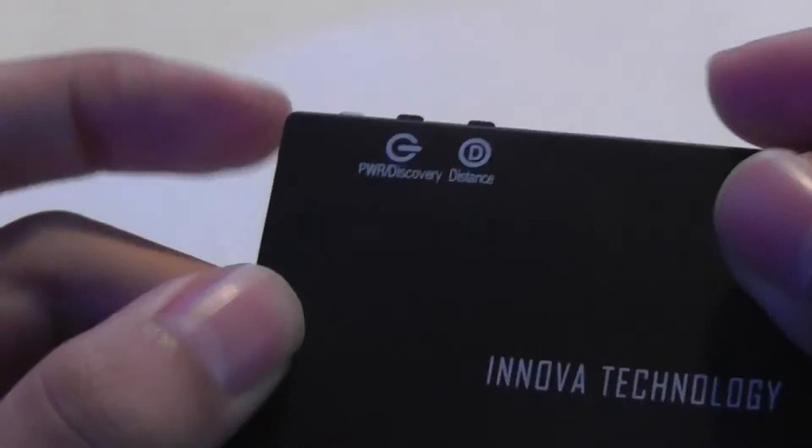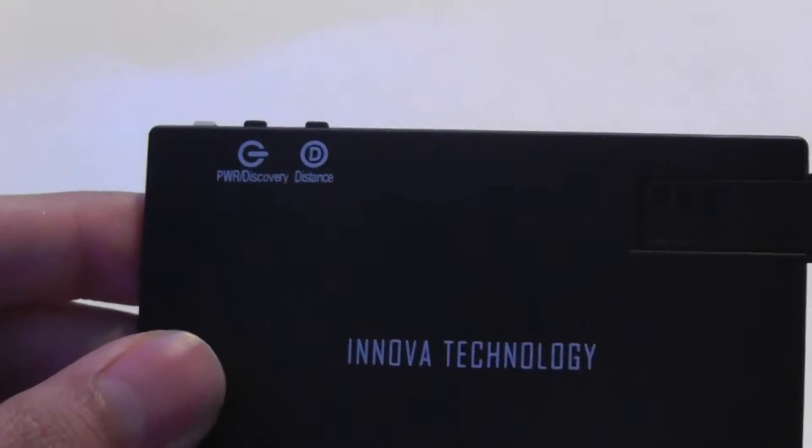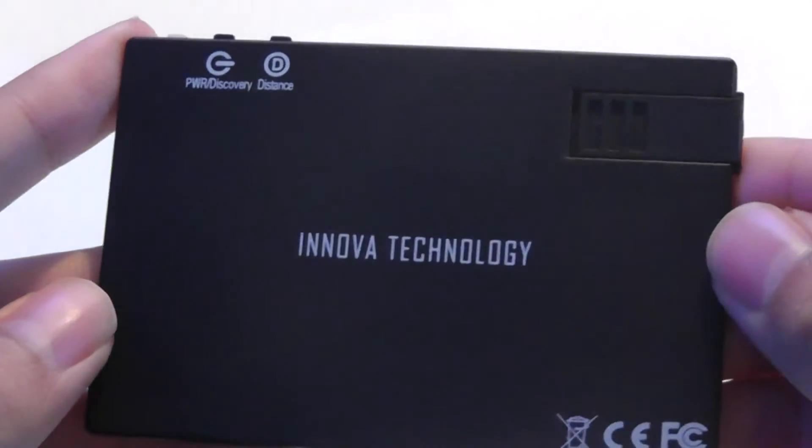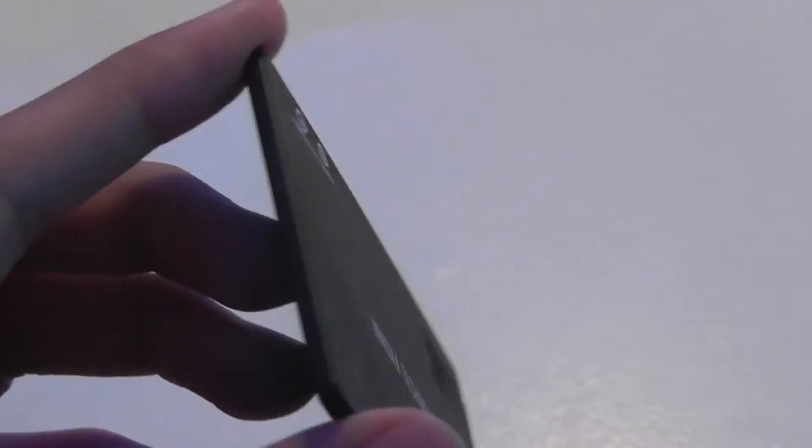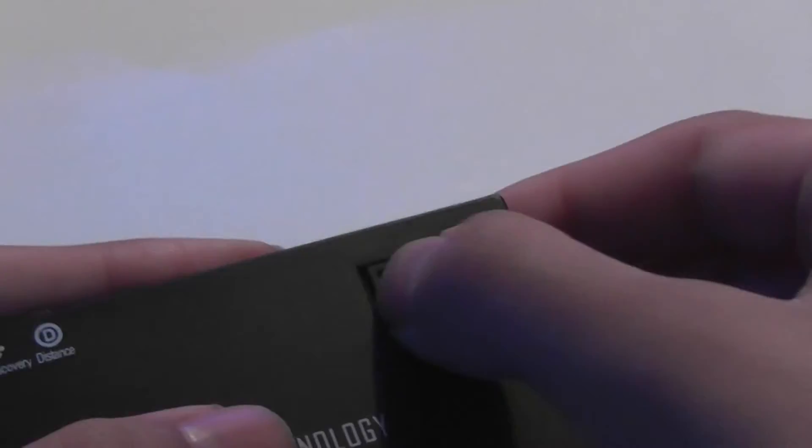There are also controls for turning the unit on, holding for a few seconds to enter pairing mode, and tapping once to set the distance or locate your phone once paired. The back features the company's logo and the same textured material. Notably, it doesn't use a micro USB port — it slides out into a full-sized USB port, which is a clever design that works with any standard power bank.